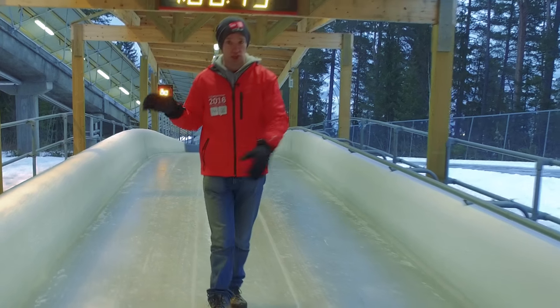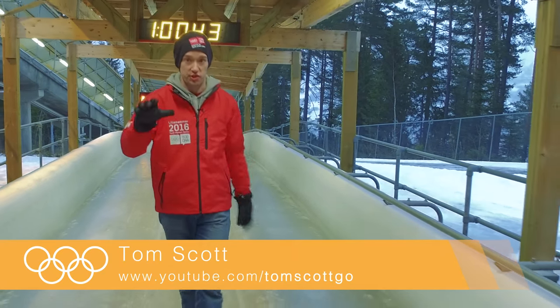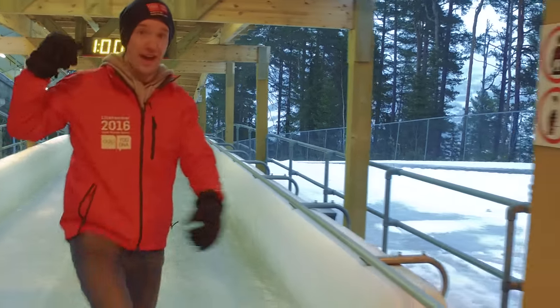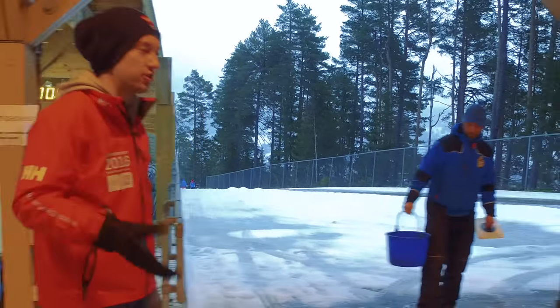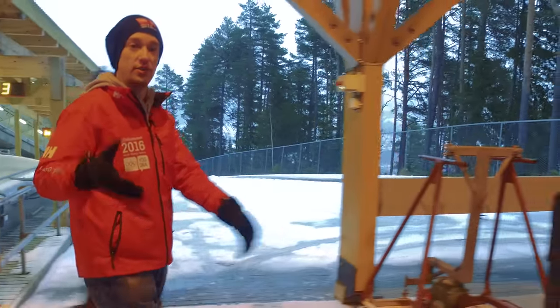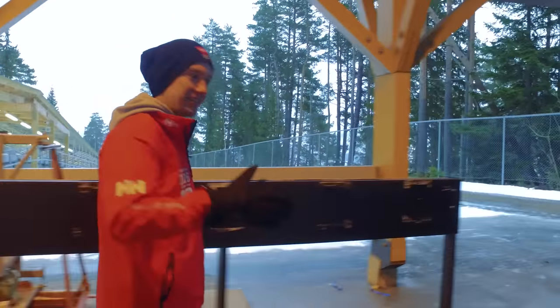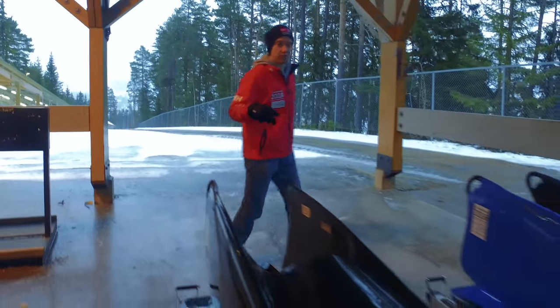The bobsleigh is not a roller coaster. There's this misconception that it's all about the push-start — all about how fast you can get the sled going downhill — and that once you're going down, it's mostly just aerodynamics and good luck. You hold on and you hope. Well, for the tourists going down in self-steering little taxi-bob capsules, sure. But this is something different.